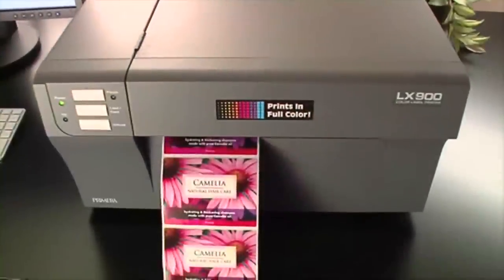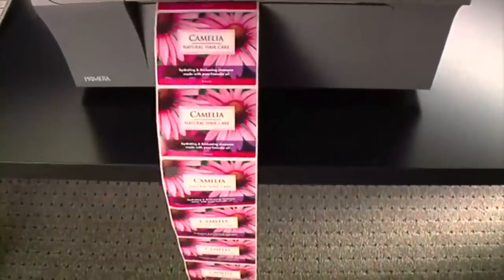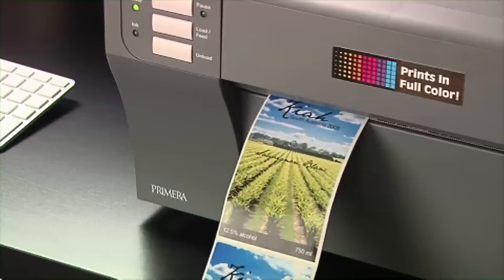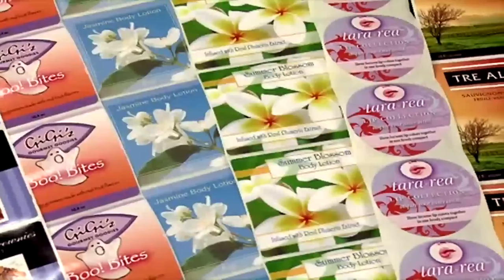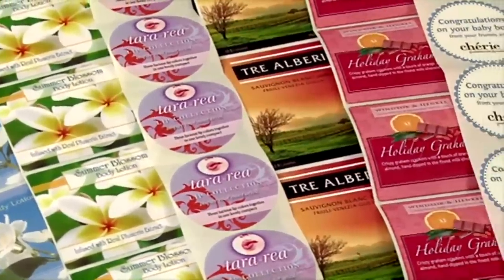It saves you time and money by quickly producing the highest quality labels in the quantities you need, right on your desktop. The LX900 utilizes the latest in high resolution inkjet technology. Finished labels are scratch and smudge resistant. A variety of substrates including clear and water resistant polyester are available in numerous shapes and sizes.